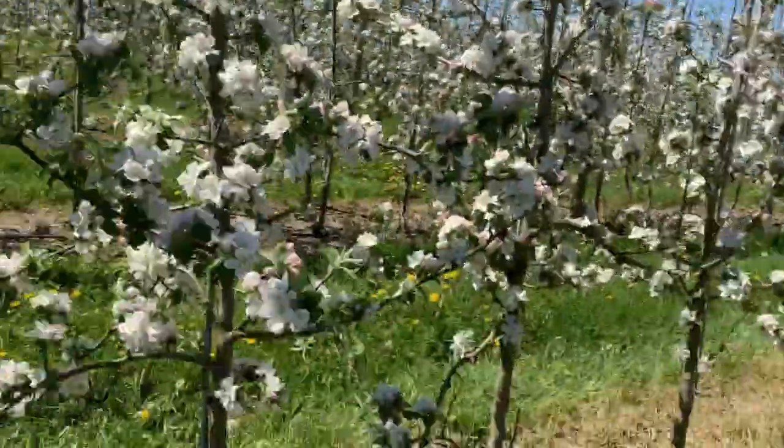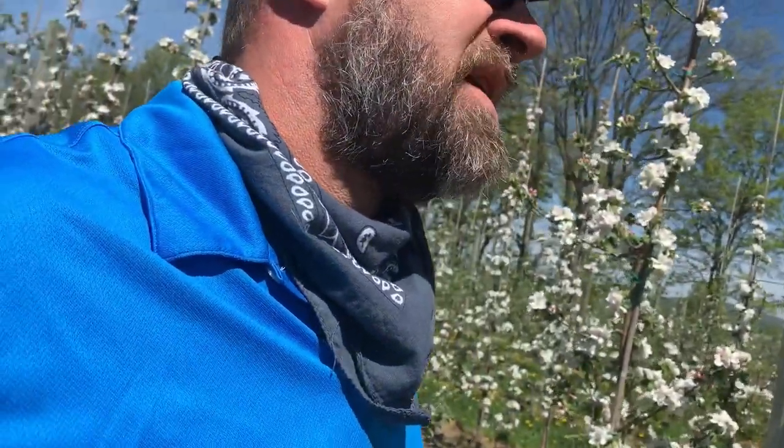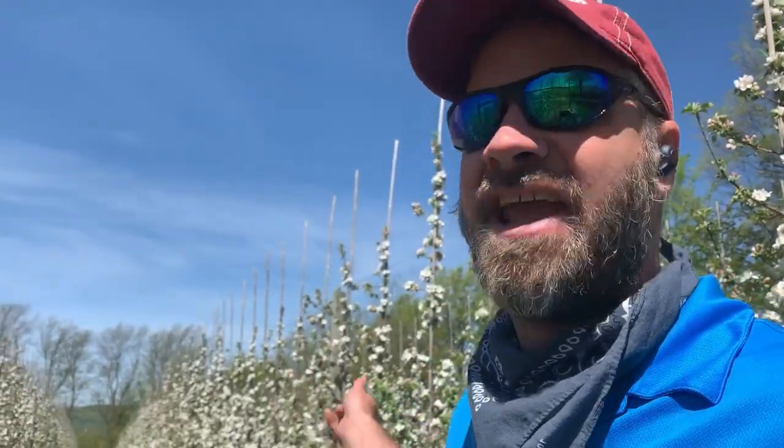There might be a thousand trees per acre, but to prune this tree - look at any of these trees - it'll take seconds literally. Whereas to prune one of the larger trees might take 10 minutes, meaning you're doing six trees an hour. You might have 200 trees per acre with those larger trees, still at six trees per hour. That's taking days per acre as opposed to acres per day.